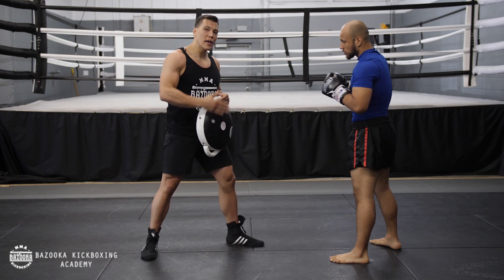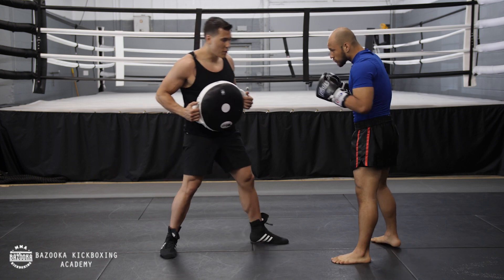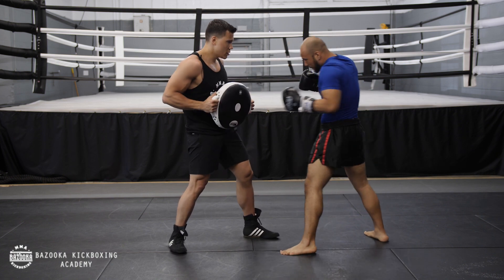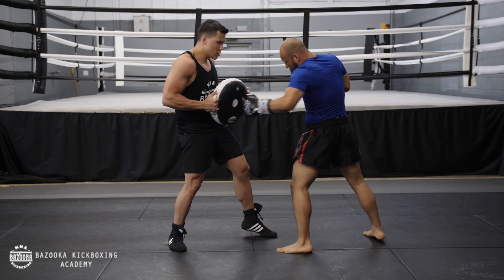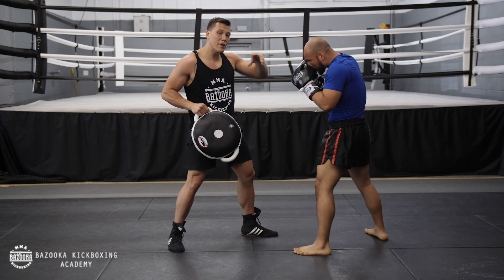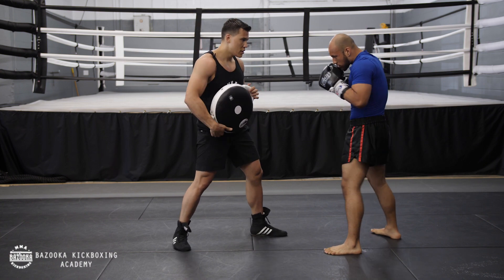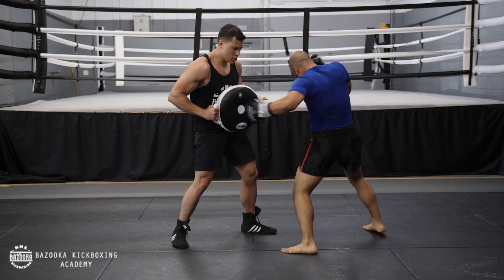We're going to start with just the body, then mix in doubles and triples changing levels with the left hook. As you can see, I'm changing angles for Aviel to really dig inside. Head, body. Aviel is really using good rotational power, which allows him to speed up his double hook and get more power in his shots. Double to the body. Head, body. Head, body. Body, head.